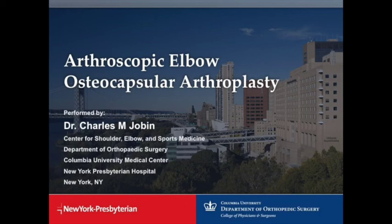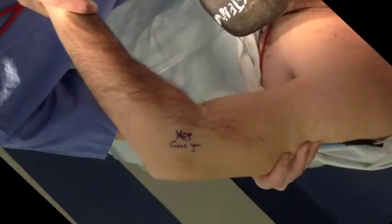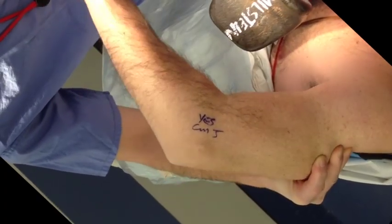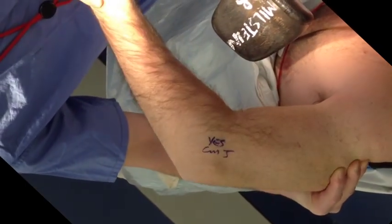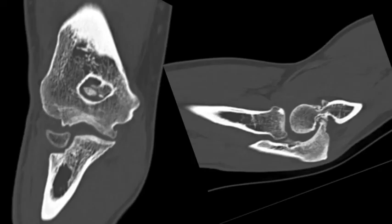This is a 47-year-old gentleman with worsening left elbow pain and stiffness. He is able to range his elbow from 35 to 140 degrees flexion-extension and 60-70 degrees pronation-supination. Imaging shows early degenerative changes affecting the coronoid and olecranon osteophyte tips.